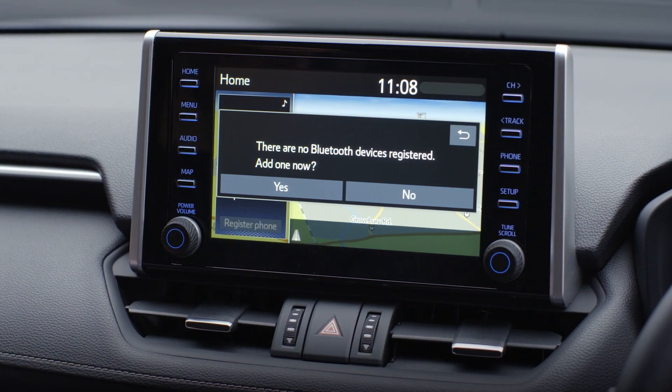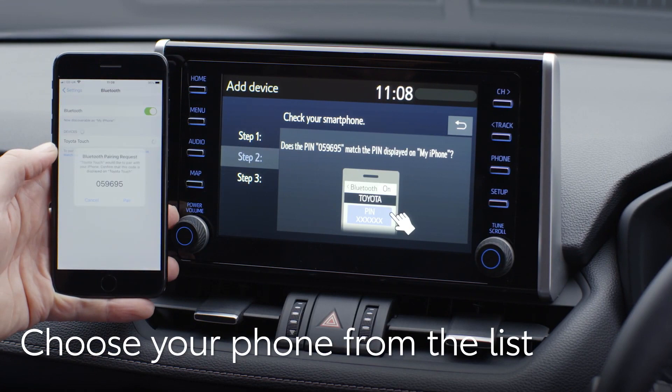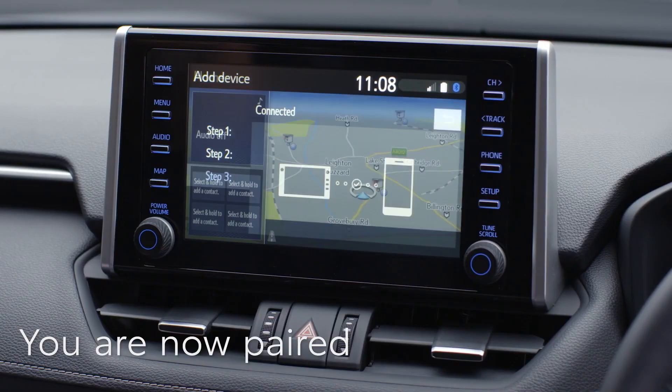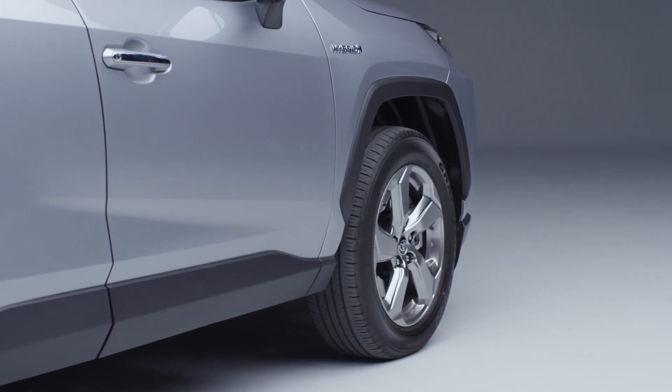Choose the phone you'd like to link to your new car. You may be asked to check the PIN on your car's display matches that on your phone. If they match, accept the request on your phone. Now you are paired and ready to make hands-free calls, stream music and play podcasts. You can also use Apple CarPlay or Android Auto by connecting your phone with a cable.